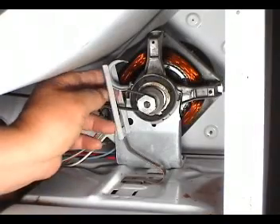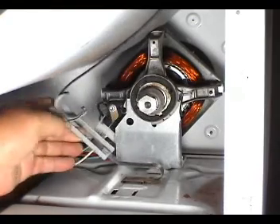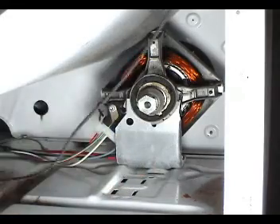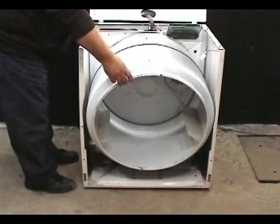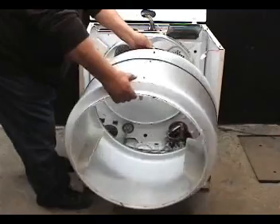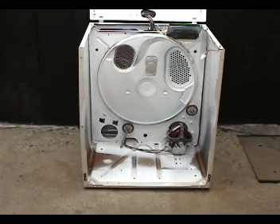Disconnect the belt from the motor pulley and remove the idler pulley. Remove the coat hanger wire and take out the drum with the belt. Now you can get access to the drum rollers, the idler pulley, the motor, and the blower wheel.